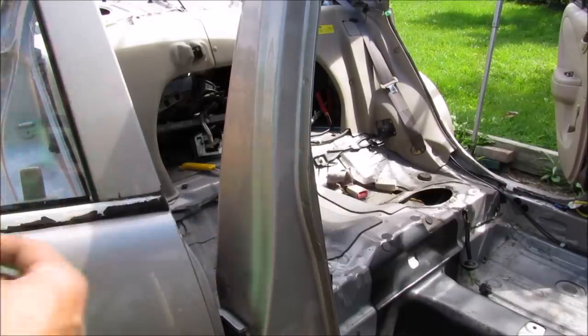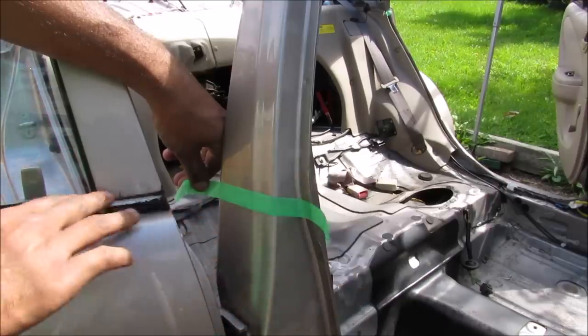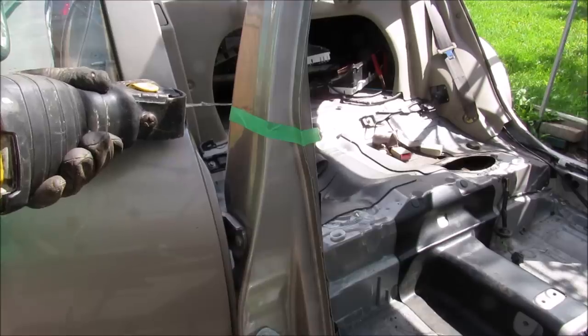I'm going to make an incision along the B pillar over here. I'm going to place this tape on here as a guideline, and it will be at the same level as the door. Now I'm going to chop this B pillar.